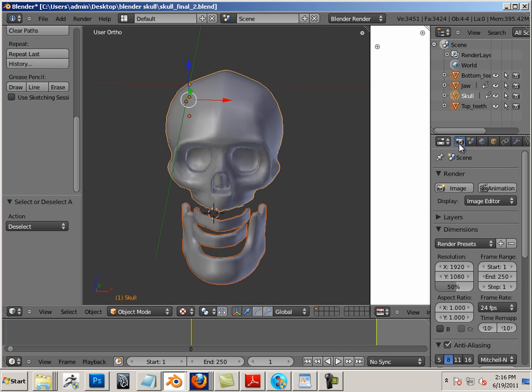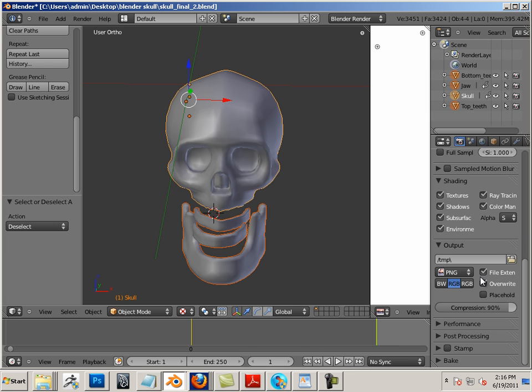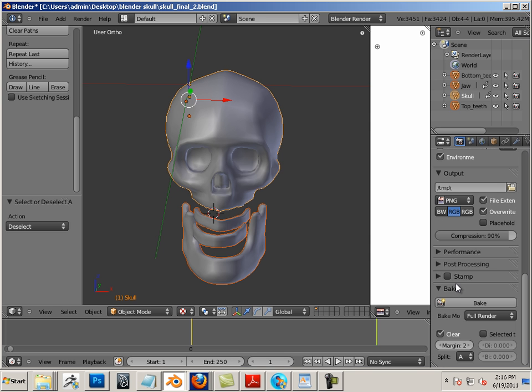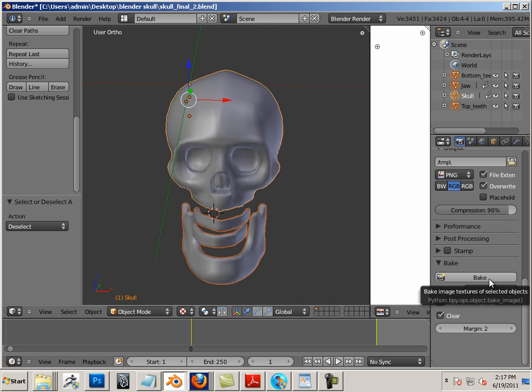The next step is to go to camera, have everything highlighted — all the parts highlighted. They should all be highlighted up above. Go to bake, and I want to bake normals from multi-res. This next step is going to take a very long time because it's got to bake four separate maps. I'm going to hit bake, then stop the video, and in the next video we'll composite them all together. See you then.